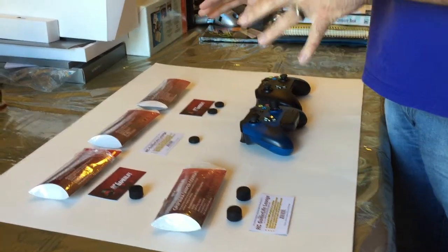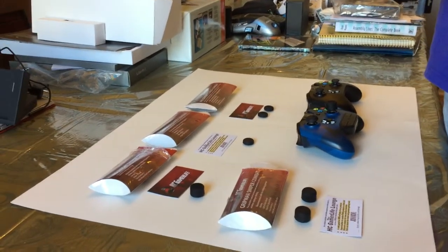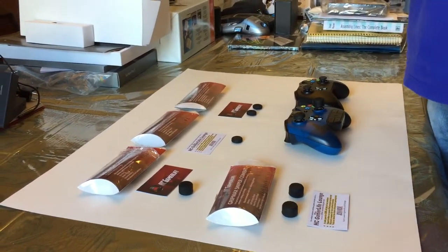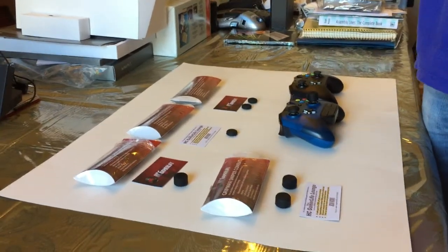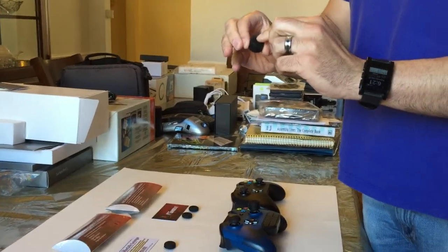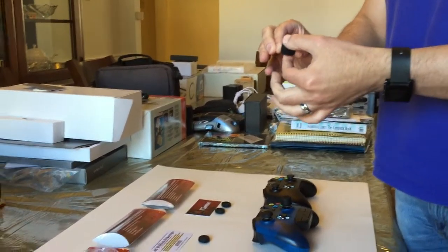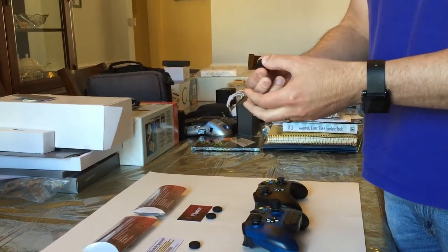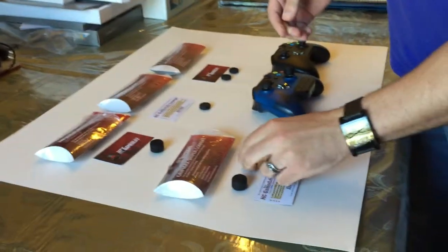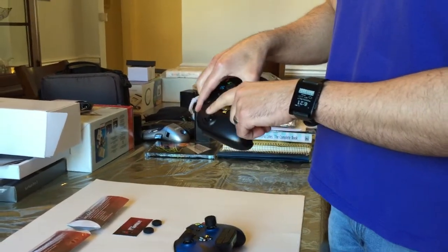Even though there are four different grips here, they come in two different styles. One is No Sweat and one is Standard. The No Sweat is concave and it has a lot of bumps on it. That's to try to keep as much of the surface area of the grip off your thumb so your thumb gets less sweaty. The Standard, on the other hand, is convex, like the stock analog sticks.